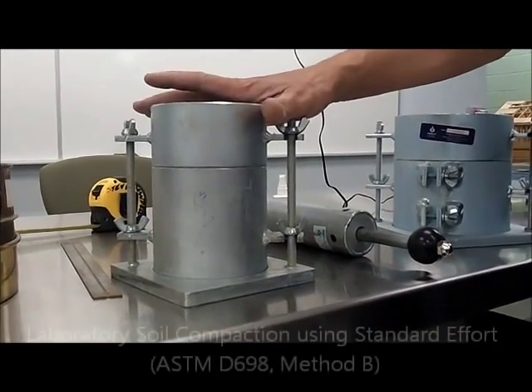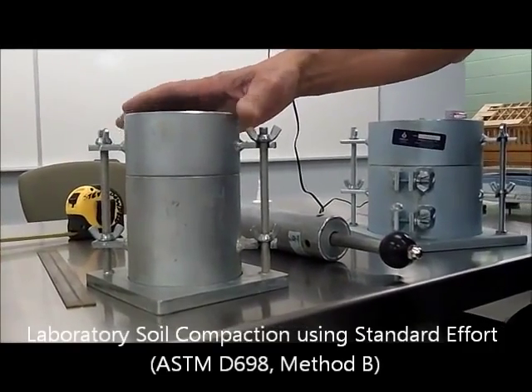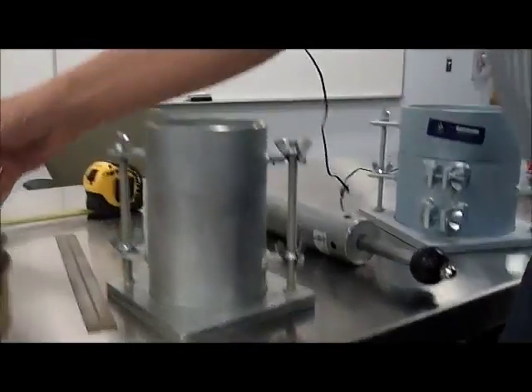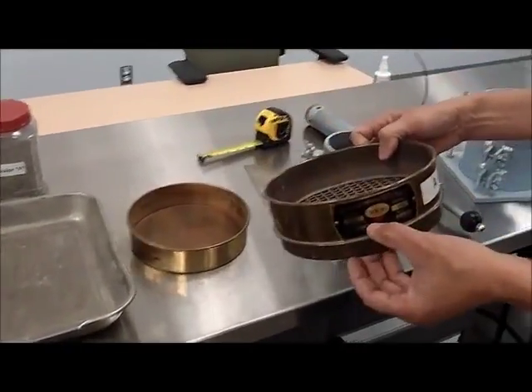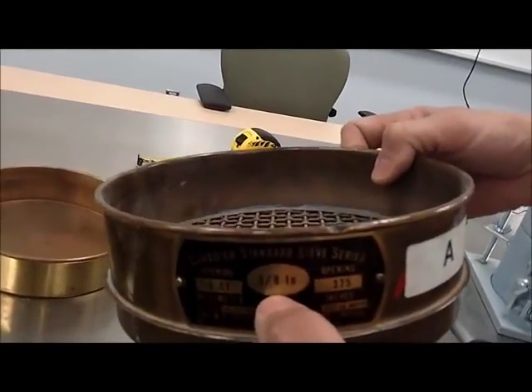We're going to do the standard Proctor test, ASTM D698, Method B. What the material requires for preparation is to make sure that we remove the material that is coarser than 3/8 of an inch.